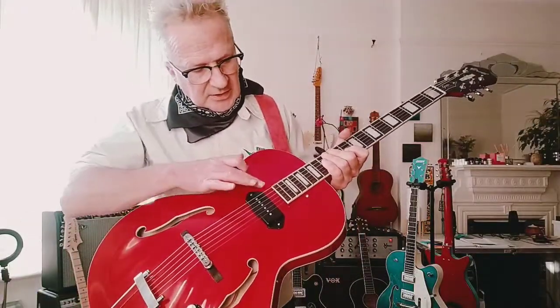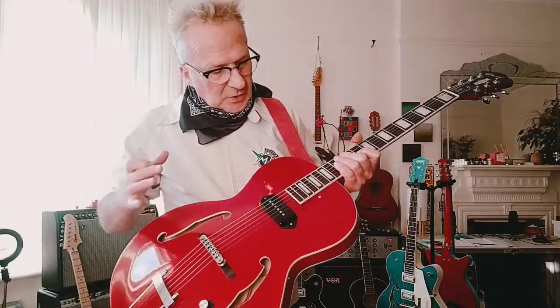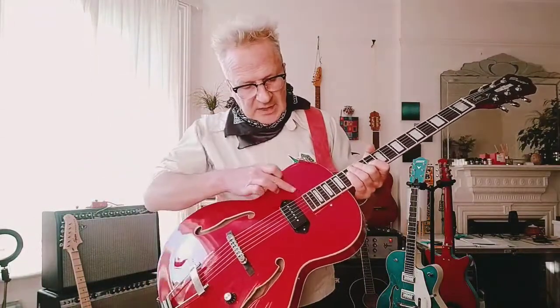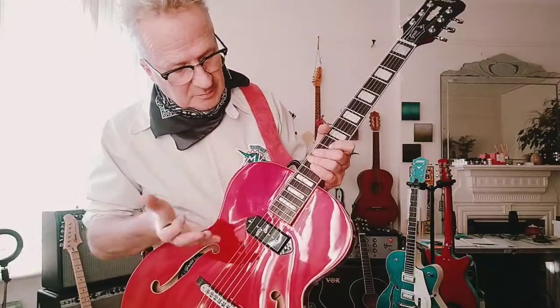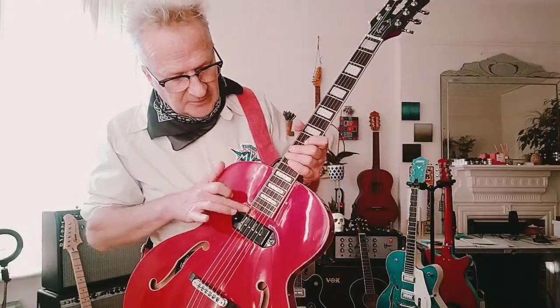These guitars aren't made anymore, and a lot of people can't afford the Gibsons and the Epiphones — so why not make something that's affordable? There are a few flaws here and there that I hadn't noticed, but I think it's a flaw in the actual paintwork where it looks like there's a divot. I used to work on vintage car bodywork, and I can't actually feel a divot, so it's something in the paint. But that doesn't bother me.